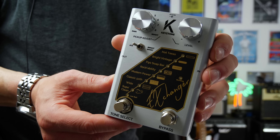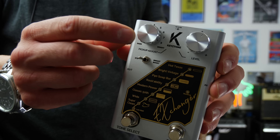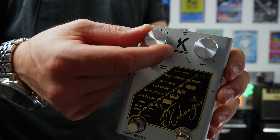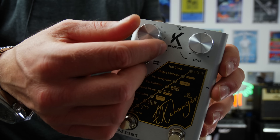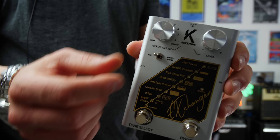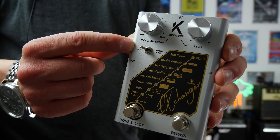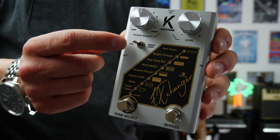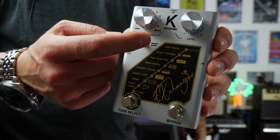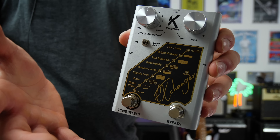Here's the pedal up close. It's nice and simple to use. At the top we have a level, which is your master volume of this particular pedal. We also have a dark and bright control — this isn't a gain control, it essentially just adds a little bit more top end each particular notch, and it works extremely well. Over here we have a standard and a bright boost. If you're using single coils — a Tele or a Strat or whatever — leave it on standard. But if you're using humbuckers, you can put it onto the bright boost mode.